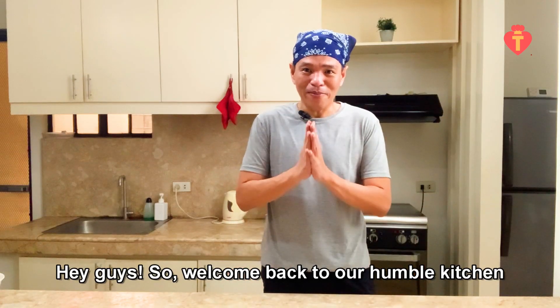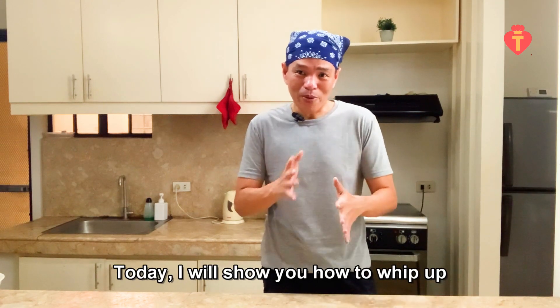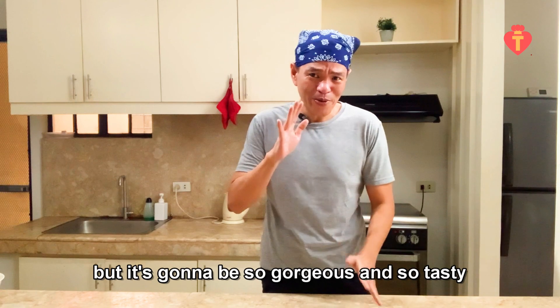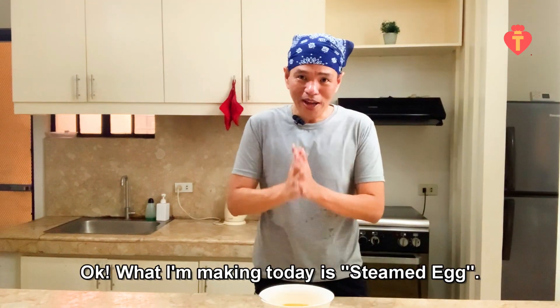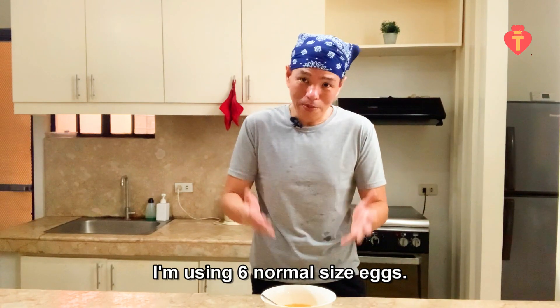Hey guys, welcome back to our humble kitchen where awesome recipes are born. Today I will show you how to whip up something really awesome — it's only gonna take 15 minutes but it's gonna be so gorgeous and tasty. What I'm making today is steamed eggs. Check this out: I'm using six normal size eggs.